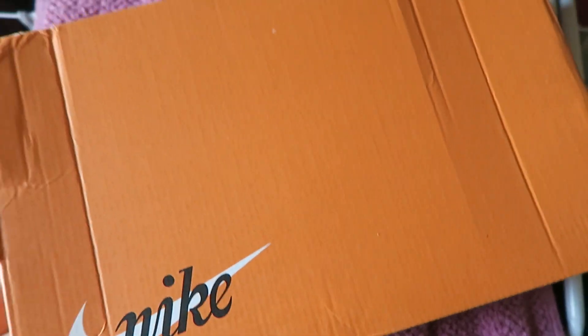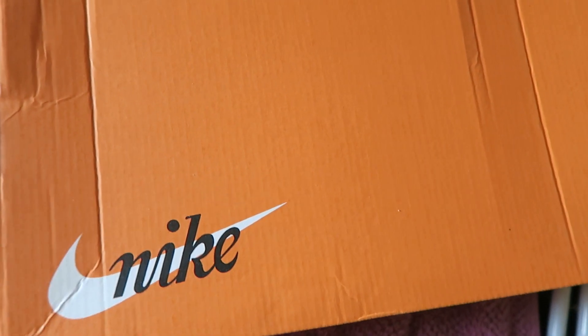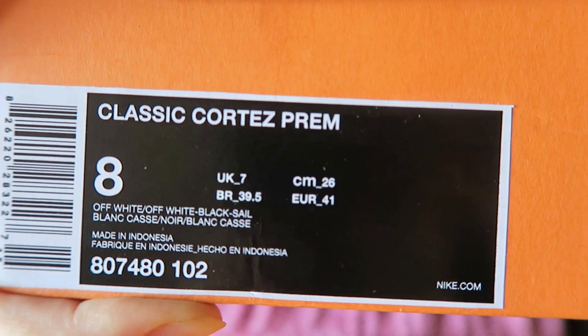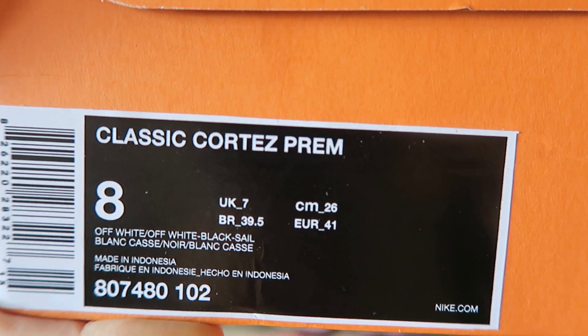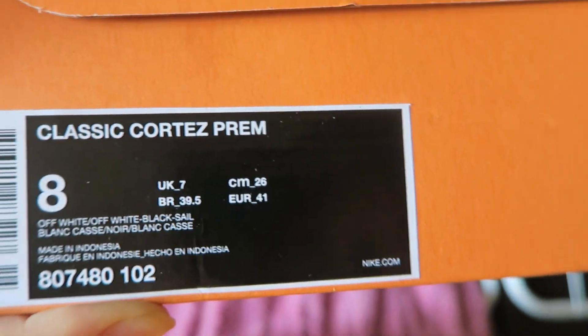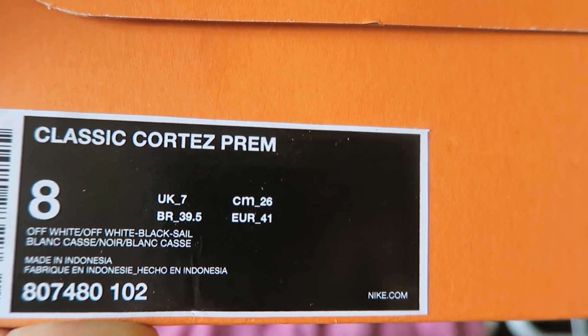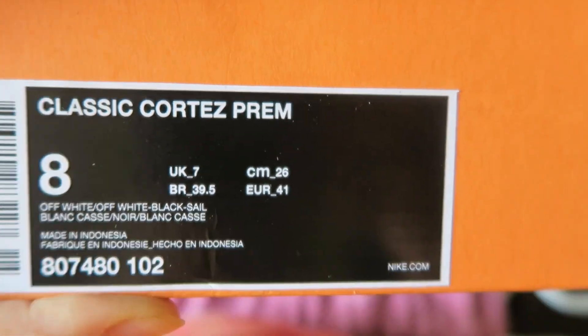Hello guys, welcome back to my channel. Today is another unboxing — these sneakers are from Nike and the model is called Nike Classic Cortez Prem. These ones are in size 8 US, UK 7, Euro 41, made in Indonesia. Let's open them.